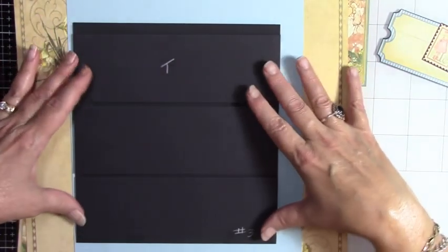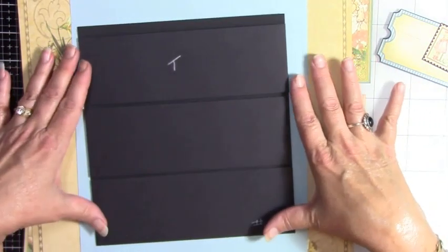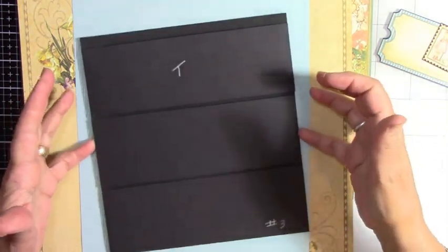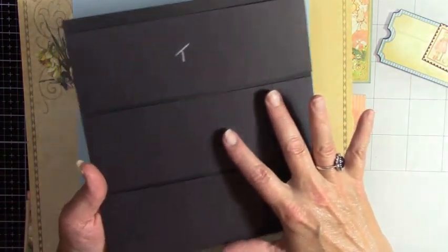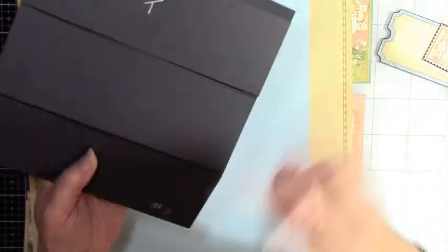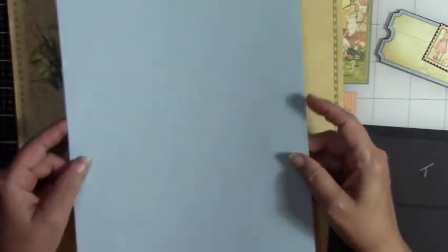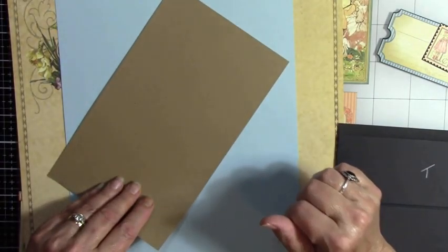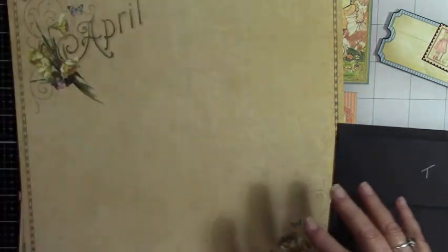Welcome back to the channel. We are now going to work on page number three. I wanted to go over all the pieces and parts real quick — this is our build for number three, which was covered in earlier videos. If you are just joining me now, you'll want to go back and watch the other videos. I picked a light blue color for a piece of cardstock, and we may also need some craft paper.